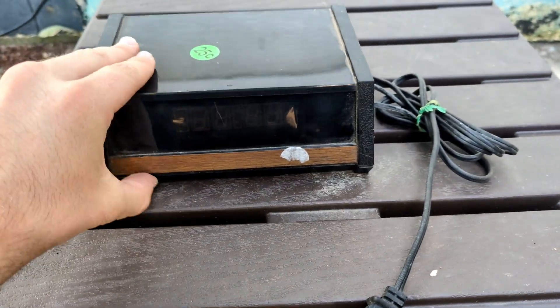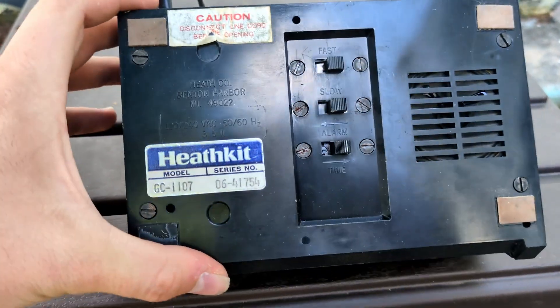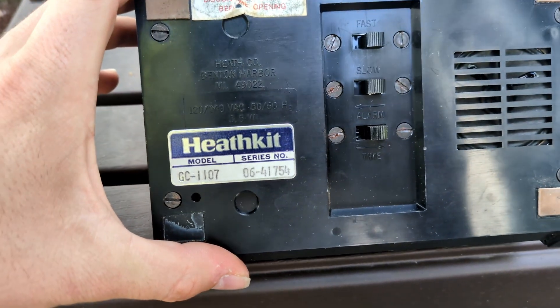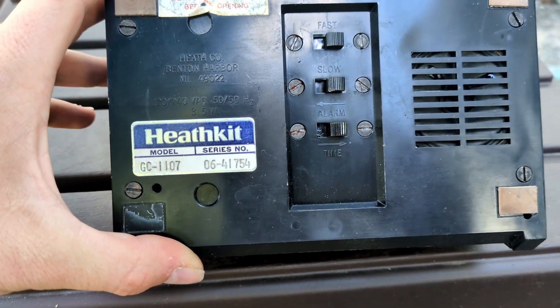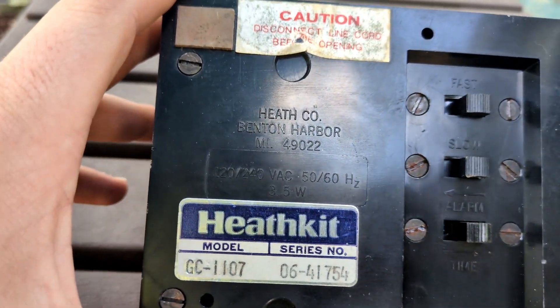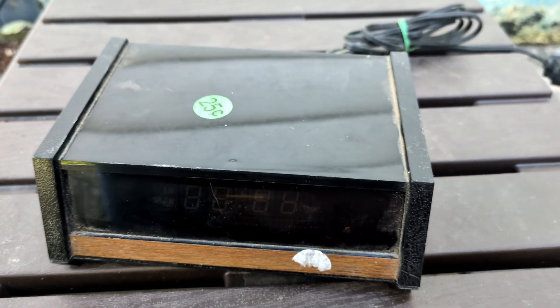This is the kind of thing that I'd really see myself keeping for too long. Even if I do fix it I'll probably sell it at my online store, but kind of cool nonetheless. It was probably made right here in town - I bought it from the original owner. Heath Company, Benton Harbor, Michigan. Next!